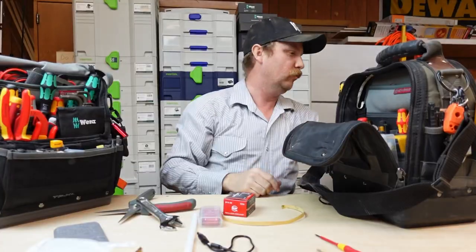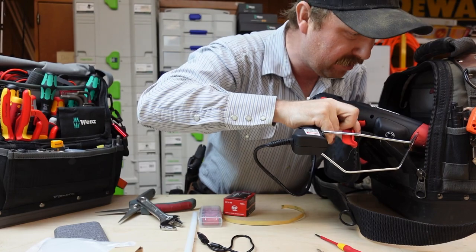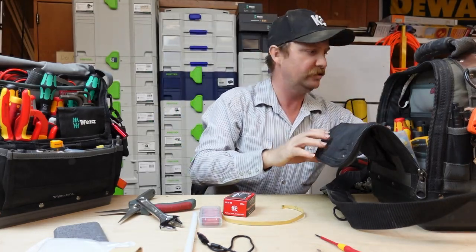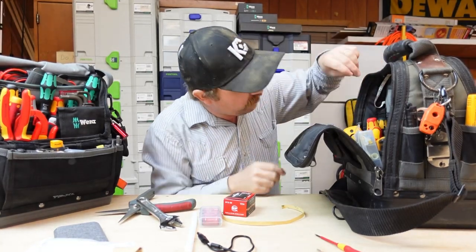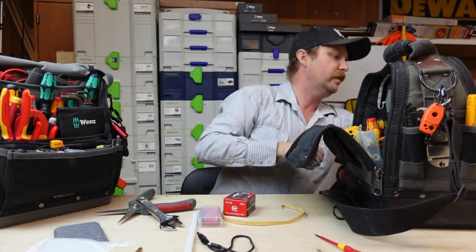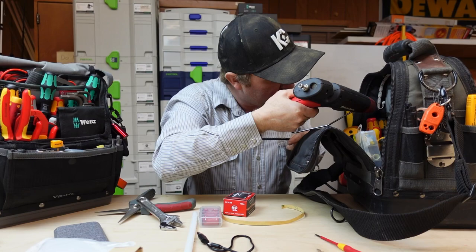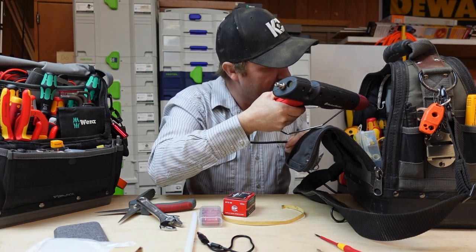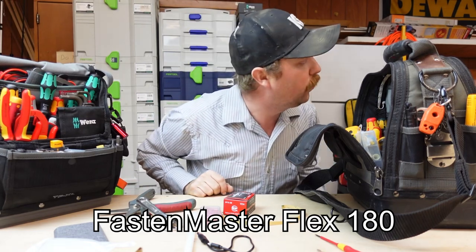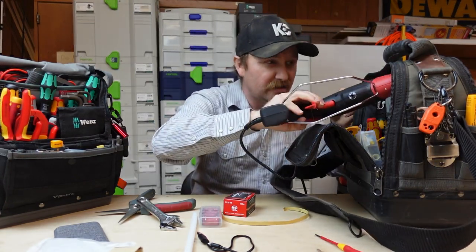I'm going to take the glue gun and anchor down the bottommost point — I've got the Fasten Master here with the flooring hot glue. Once that dries, it's extremely secure — this is what you use for carpet tack strips and transitions in a home. I'm letting it cool down just a little, then moving on to the next section. I'm only putting a dot here and there — one dot on each side right where it reaches the very top.